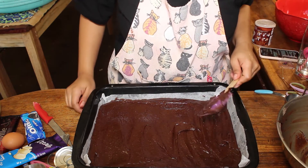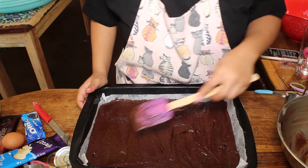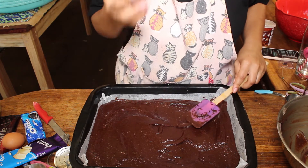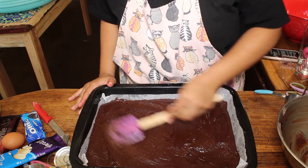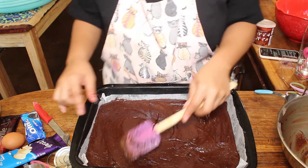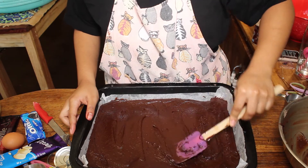I'm just gonna put this in the oven. The recipe says 25 to 30 minutes, but I'm gonna check in after 20 minutes. The way to tell if they're done is to poke through the middle — if there's still uncooked brownie, just leave it in for about five more minutes. I'll check in with you guys when the brownies are completely baked and we can decorate them.